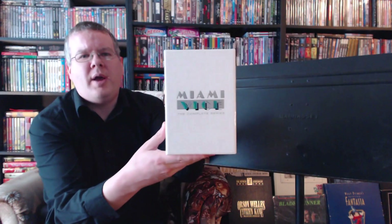Greetings everyone. Well, today I thought we'd take a little trip back to the 80s for one of the ultimate time capsules of that glorious decade — the complete series of Miami Vice.